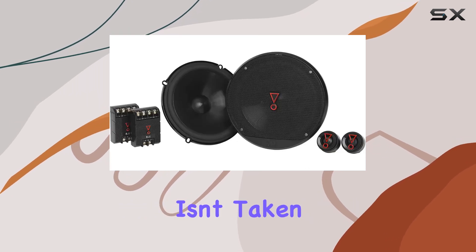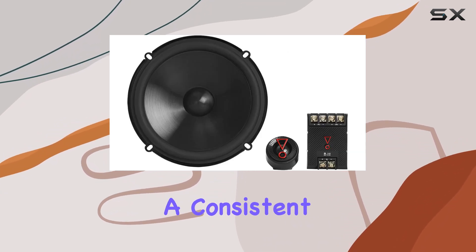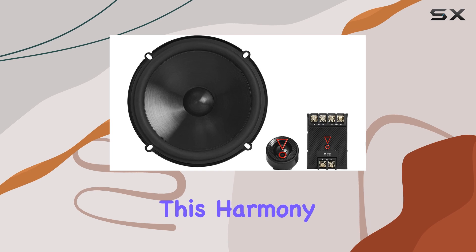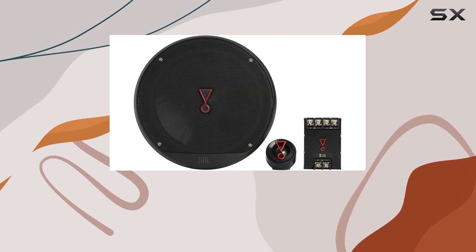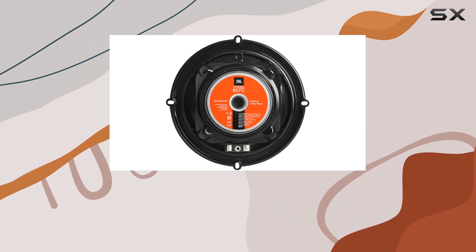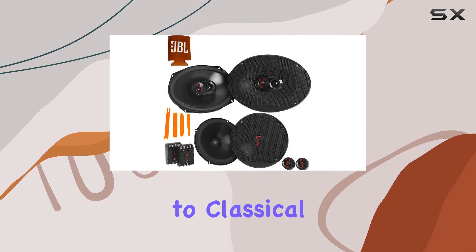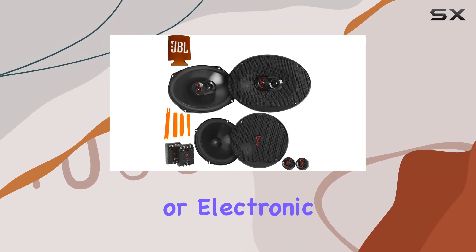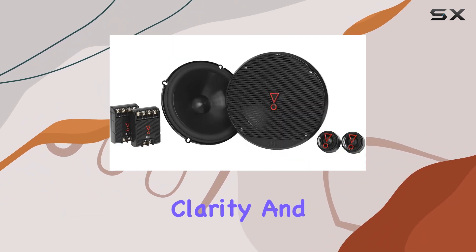Sound quality isn't taken lightly either. JBL has voiced these speakers against each other to ensure a consistent sound signature across the board. This harmony is particularly noticeable when you play tracks across different genres. The sound output is crisp, the bass is deep and resonant without being overpowering, and the highs are clear and distinct. Whether you're listening to classical music, rock, hip-hop, or electronic dance music, these speakers adjust beautifully to deliver exceptional clarity and depth.